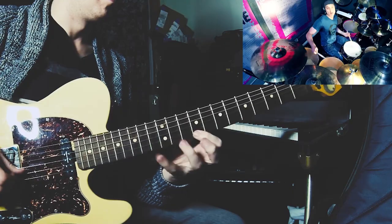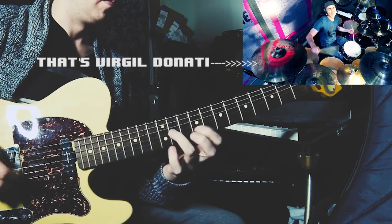Hey, what's up? My name is Evan Marion, and I've been using a light gauge custom set of Supersteels from GHS Strings for years now.